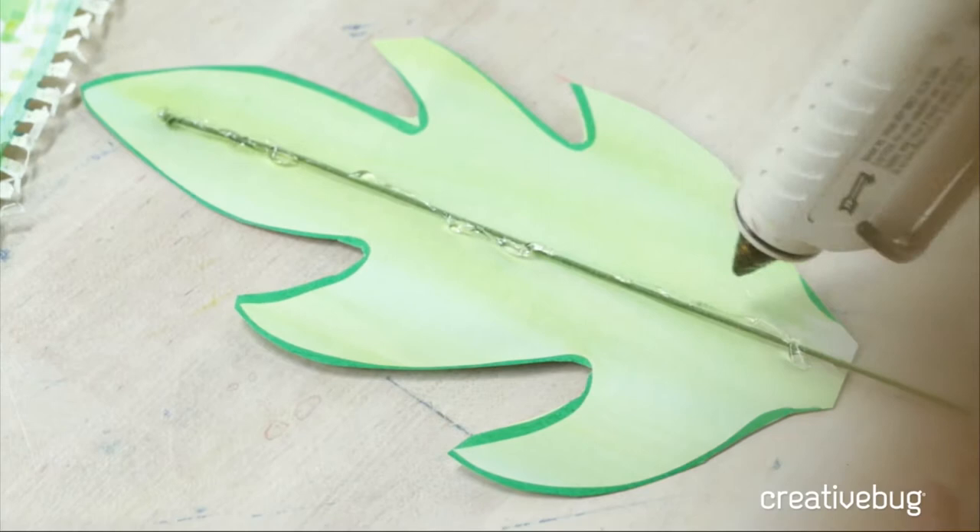Just like we did three stems into one, you could do multiples of these together to make this huge, really amazing arrangement if you wanted.